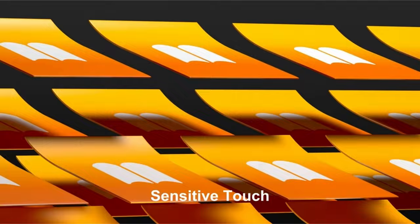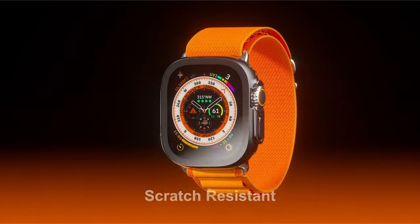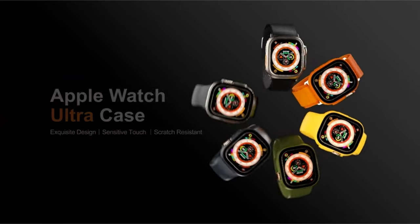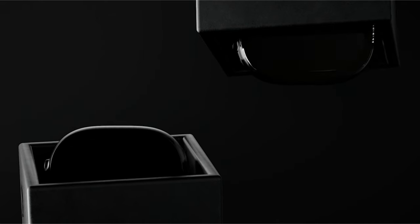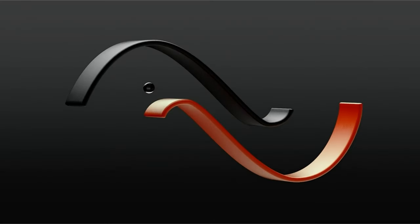This 49mm protective cover is designed for easy installation without removing the watch band. The product is compatible with the 49mm Apple Watch Ultra 2 2023 and Ultra 1 2022, and comes with a lifetime service guarantee and fast responses from qualified customer support within 24 hours for any pre- or post-purchase questions.